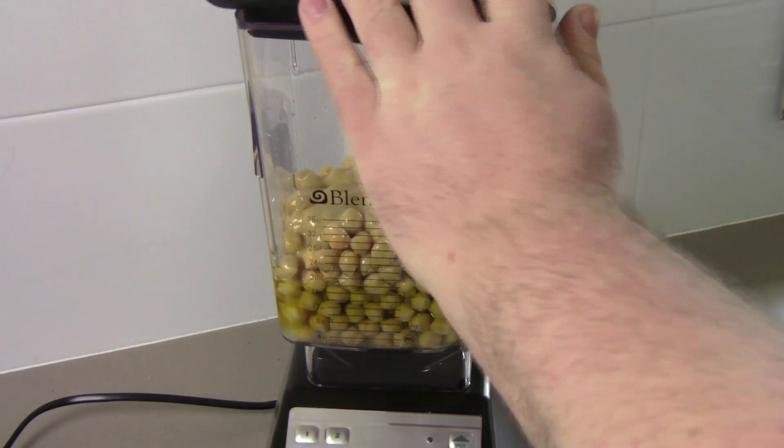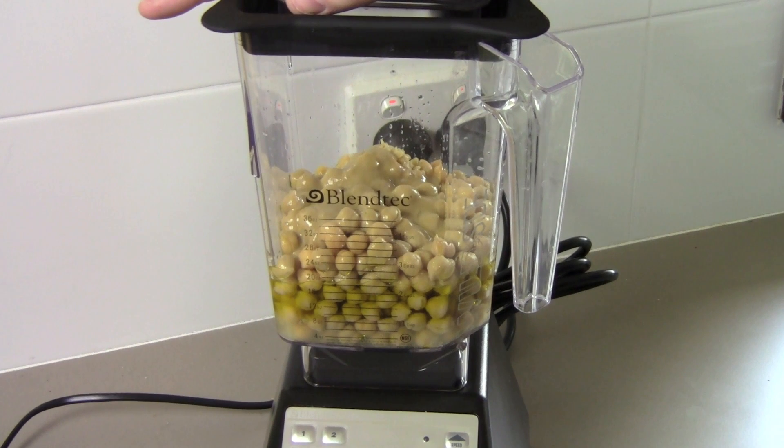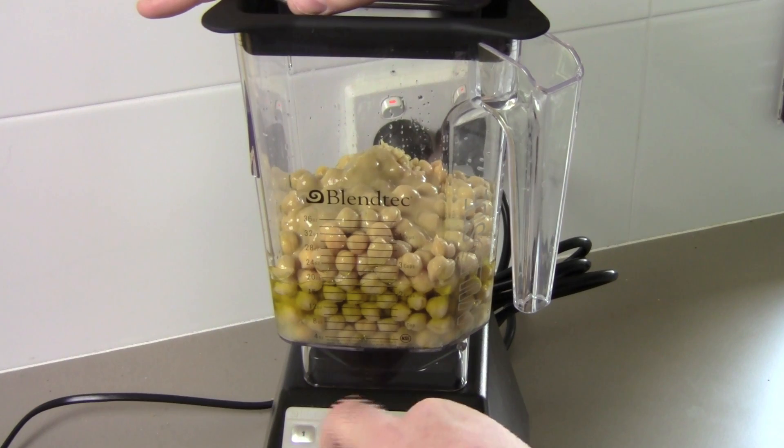Put on the lid. Now how much you blend this will depend on what consistency you want. If you want it to be a smooth dip, you blend it a bit more. If you want it to be slightly chunky, you blend a bit less. I'm just using the pulse button, so I'm going to blend this together in short bursts.